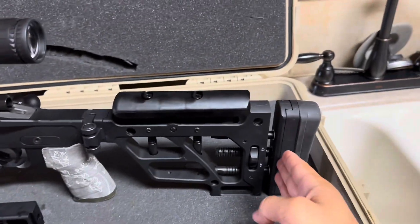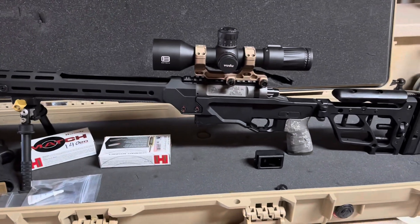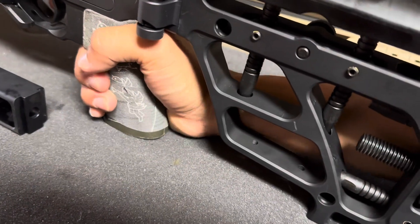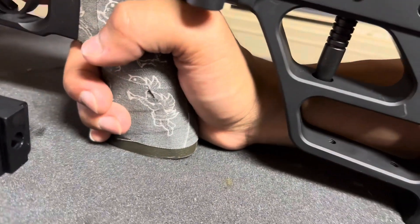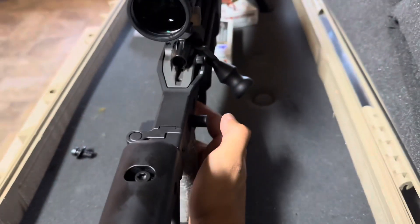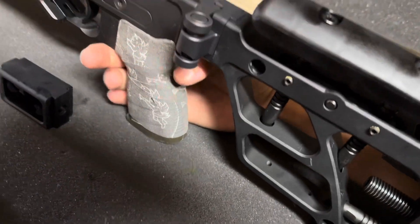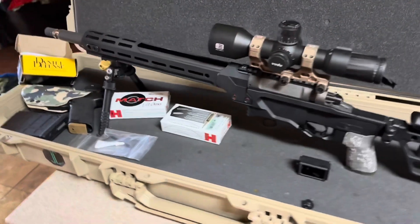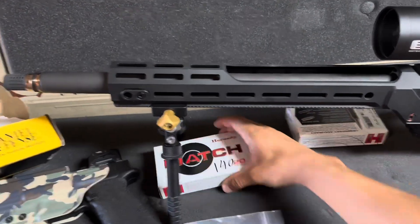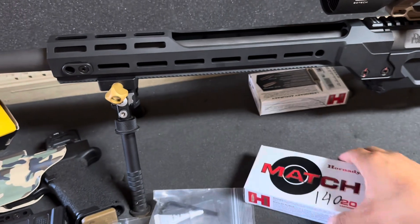That's ultimately exactly what I was looking for, just playing around with my length of pull. I will say, if you've got bigger hands, your wrist is going to hit right there on the back side. But if you like using that thumb rest, it's not really an issue — it's just if you like grabbing all the way around. From my understanding, this barrel was built around the 140 ELD match, at least on the 6.5.